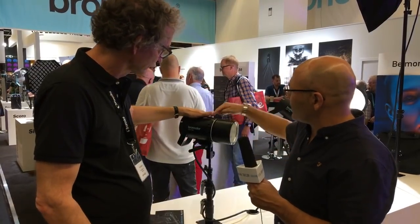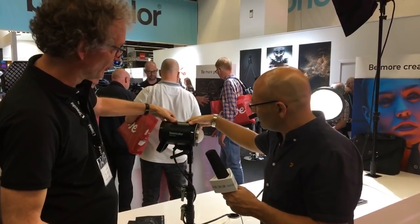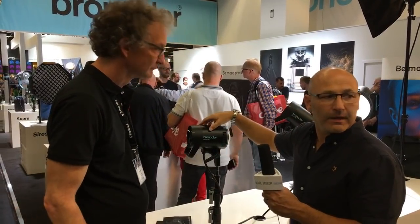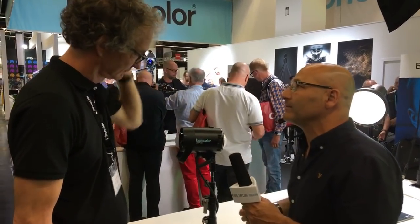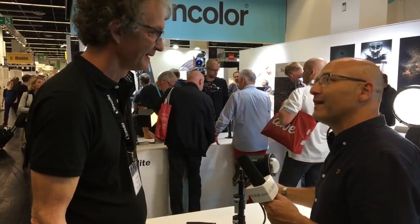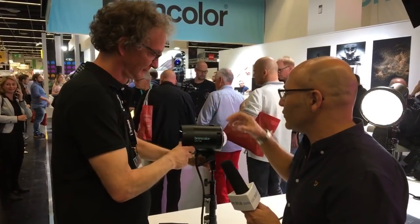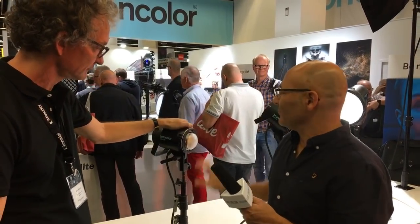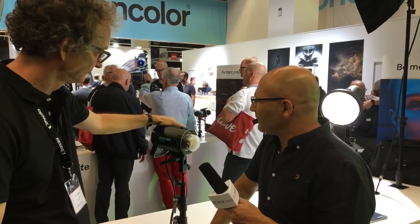It's quite a compact unit. [Removes front cover] There you go — quite a compact unit, similar in design to a Siros. The weight is really very light. That's perfect for putting it into a parabolic reflector without tilting it or being too heavy. I'm very interested to try that in a parabolic reflector now that it's got the dome illumination.